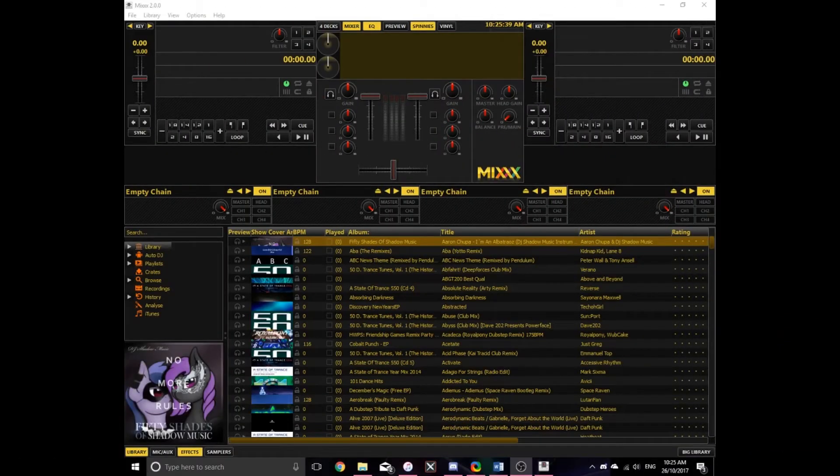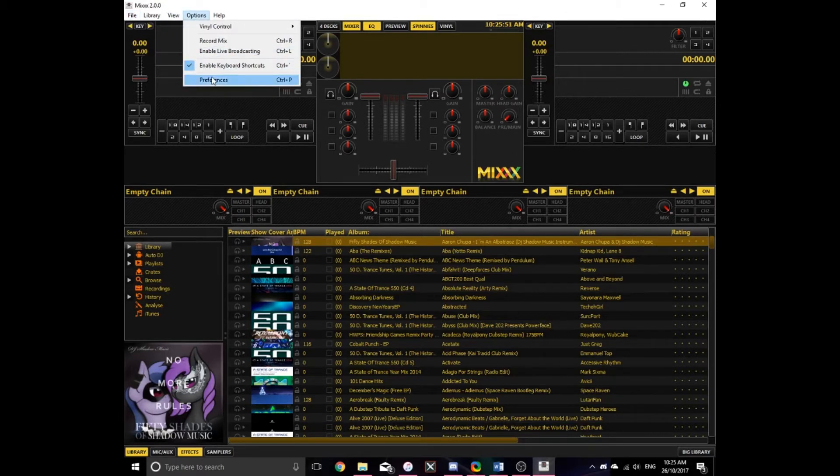I'm in Mixxx at the moment — I definitely recommend Mixxx. To set your output devices so they work properly in Mixxx, go to Preferences and set your master to your USB audio device. Mine is called 'USB Audio Device' — which is a bit odd. Set your speakers to Realtek High Definition Audio, or whatever your master output is called on your computer.